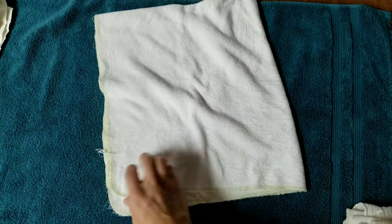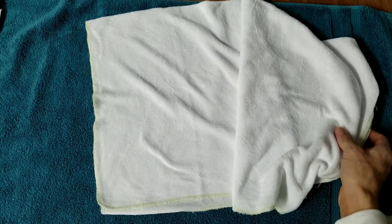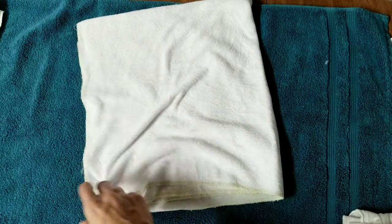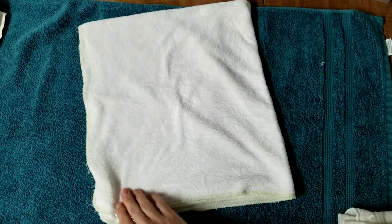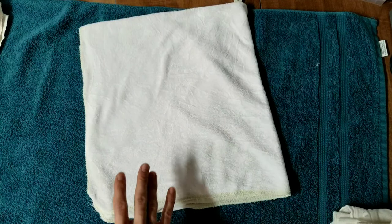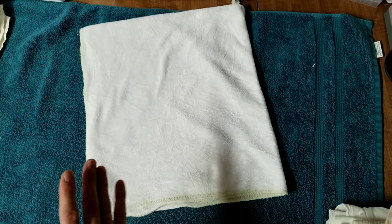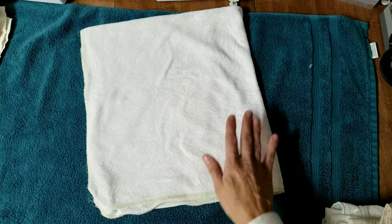But if all you have is a standard size flat, you'll just fold yours into quarters — fold it in half and then in half again to make a little tiny square. It will make a much bulkier diaper on a tiny baby, so I recommend getting newborn flats or the half flats if you can, but a regular standard size flat will work.